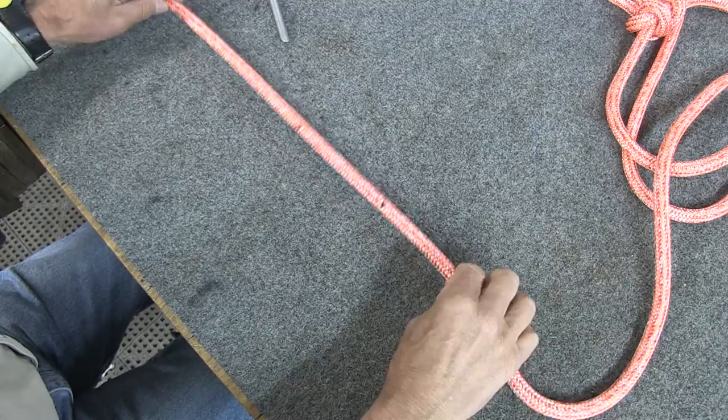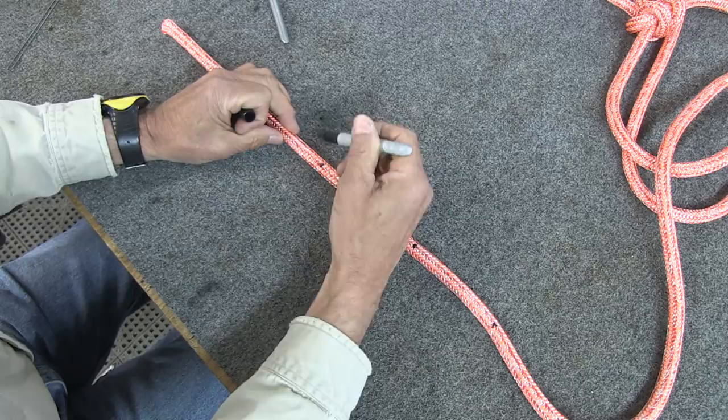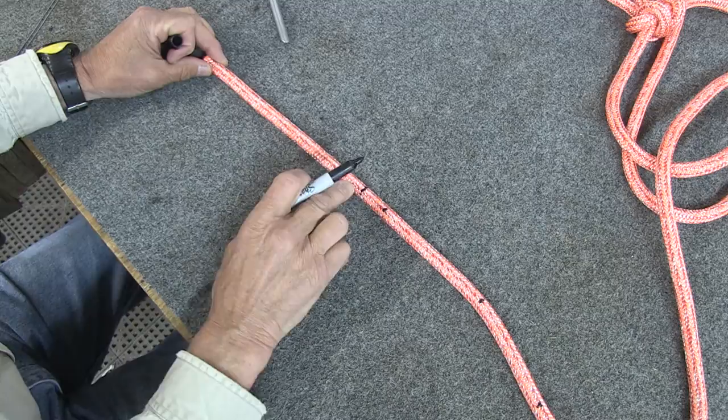Now we'll go back down to the other end of the rope to where we put our marks. For mark A here I want to go eight strands towards the end of the rope and put mark T. So we'll go eight strands — and there's mark T.